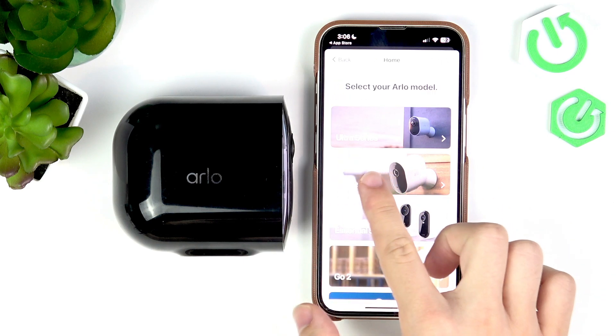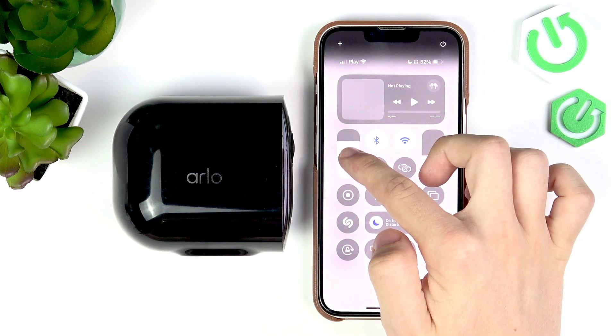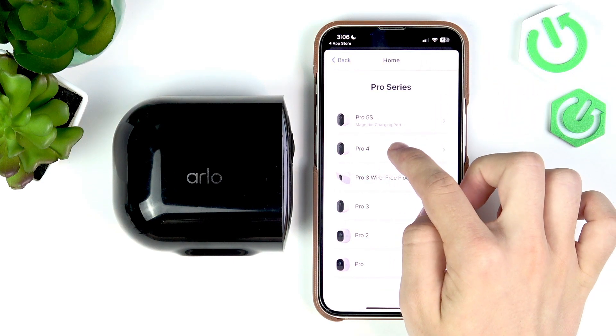Now select 'Pro Series' and it'll be the Pro 4.